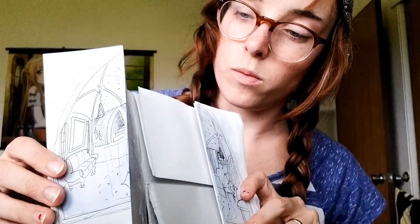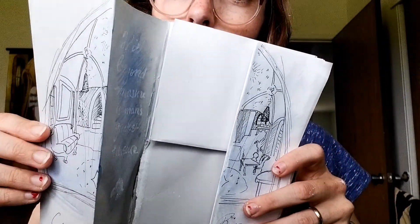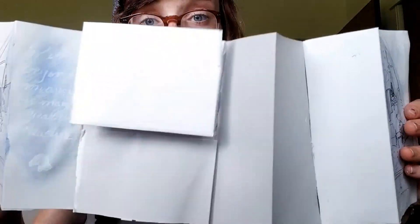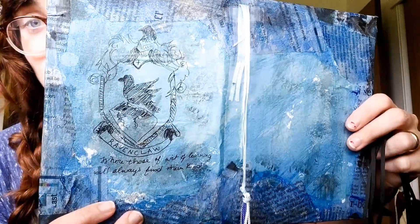I drew what I thought to be the Ravenclaw common room on the front. On the inside flap it says, 'Wit beyond measure is man's greatest pleasure.' It's hard to see so you have to tilt it. I'm going to get his input on the rest. I don't want to do a Marauder's Map because that's such a specific thing in the Harry Potter world — it just goes to everyone, so I don't think it fits with Ravenclaw. I drew the crest with 'those of wit and learning will always find their kind.'